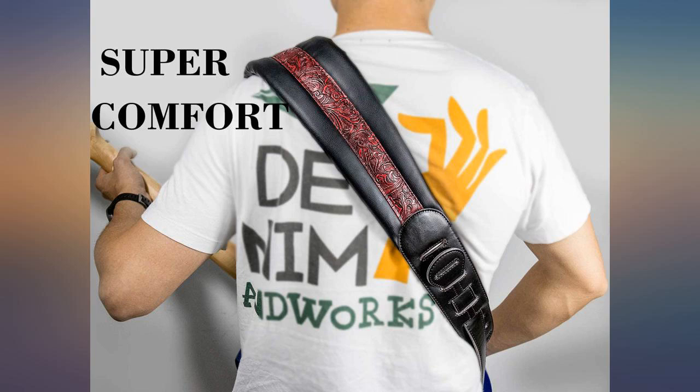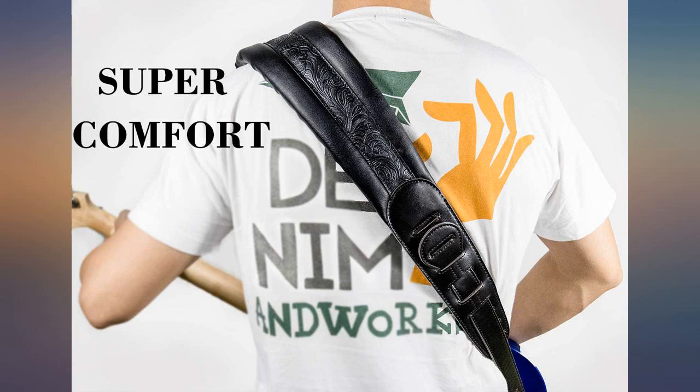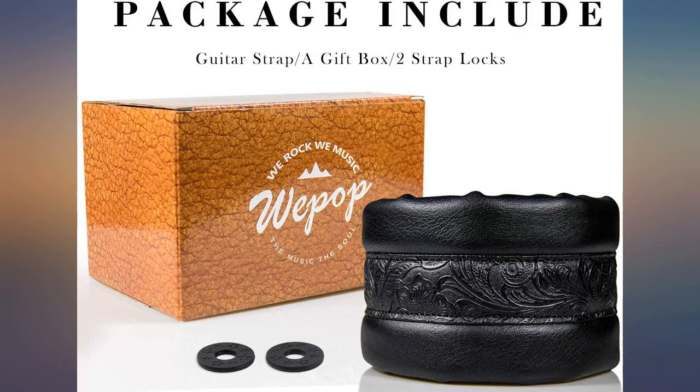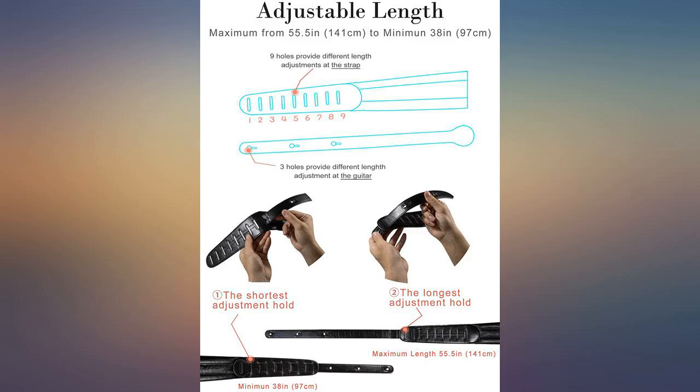I love this strap. I have probably around a dozen straps — nylon, cotton, leather, etc. for my guitars and ukuleles, but I have not found the one for my black electric with tortoiseshell pickguard until now. I was afraid this could be too red, but it's really beautifully matched.